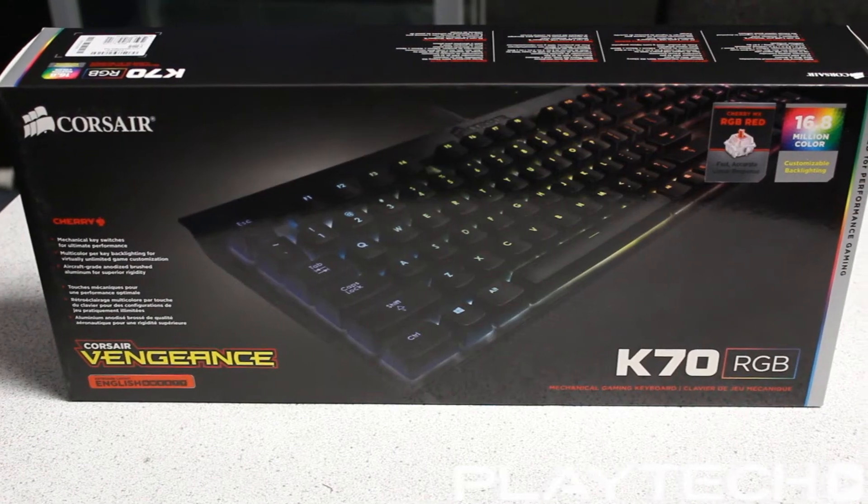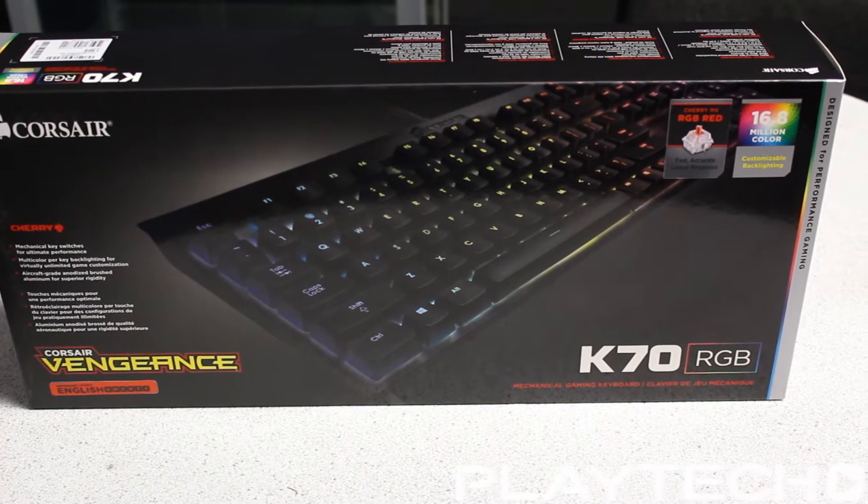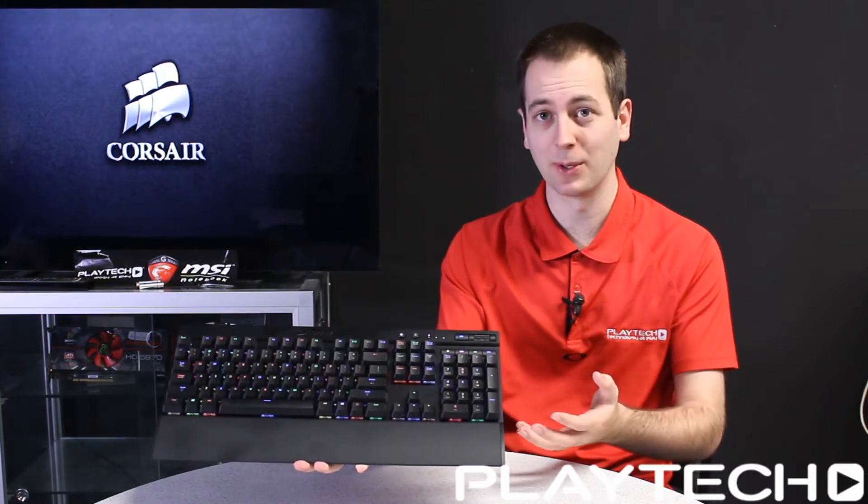Hello ladies and gentlemen and welcome back to Playtech TV. My name is Kevin and today we're going to be looking at the Corsair K70 RGB. This is an awesome mechanical keyboard with some of the best lighting effects I've ever seen and it's really well built.